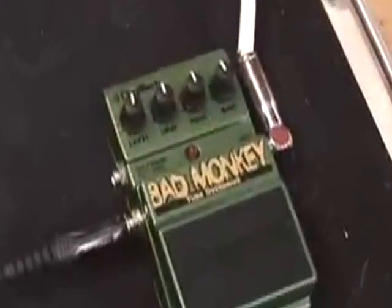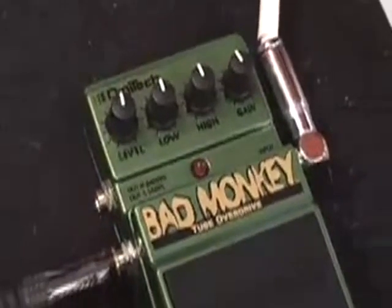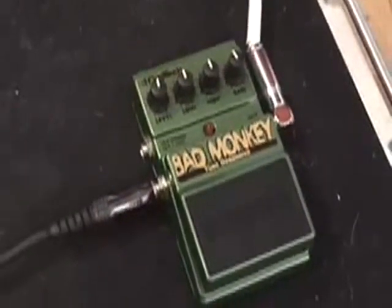And the Bad Monkey — these things are great for the price. I really think they're an underrated pedal, but let's try and keep it that way.